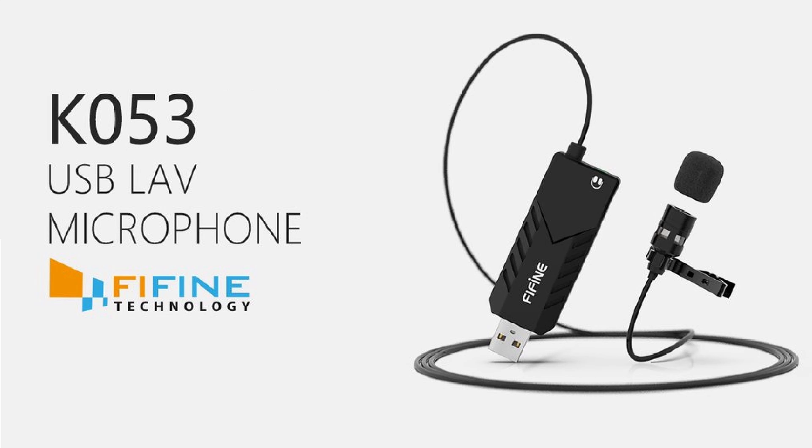Alright guys, so at the end of everything, this microphone is an amazing microphone to start off with. For the price point of $15, you are getting so much here, so I would highly recommend anyone to check it out. If you did like this video, don't forget to leave a thumbs up, comment, and subscribe. Tell me if you're enjoying the review videos, and if you have any suggestions, please let me know in the comments below. I'll catch you guys in the next video.